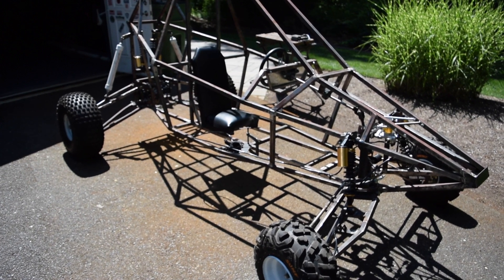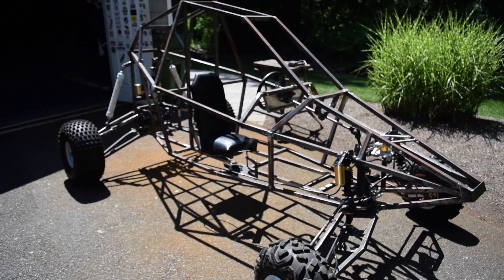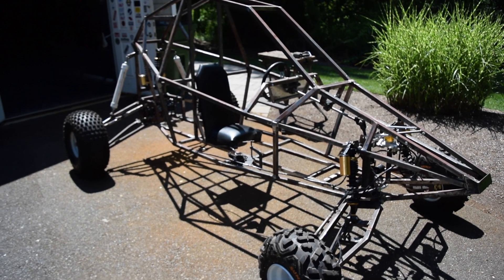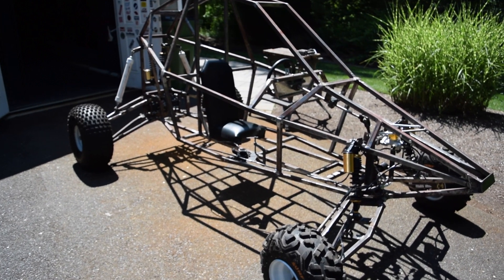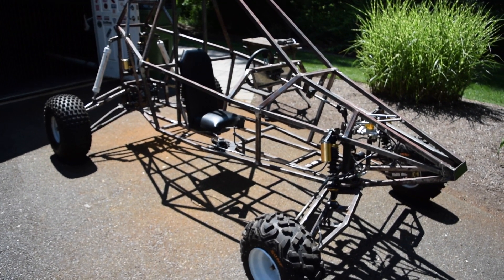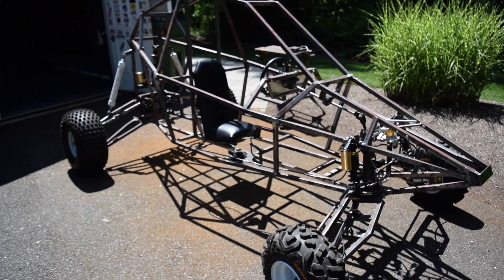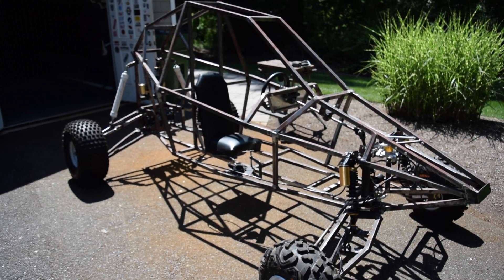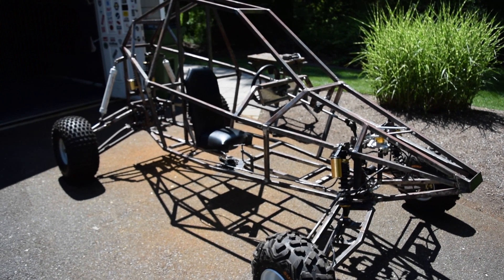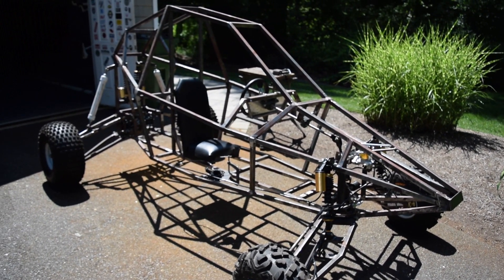Hopefully in the next couple of videos I'm actually going to get this thing running. I may temporarily put in a single engine system just to get it running, and then eventually move up to the dual engine setup that I really want to go with. Next up I'm probably going to the junkyard to get some CV axles to use in the rear — I think that's going to be the most efficient system. I tried the universal joints from the previous model, but they were really prohibiting the suspension movement. Thank you very much for watching — please subscribe, like the video, and comment any suggestions you have for this build or future builds.